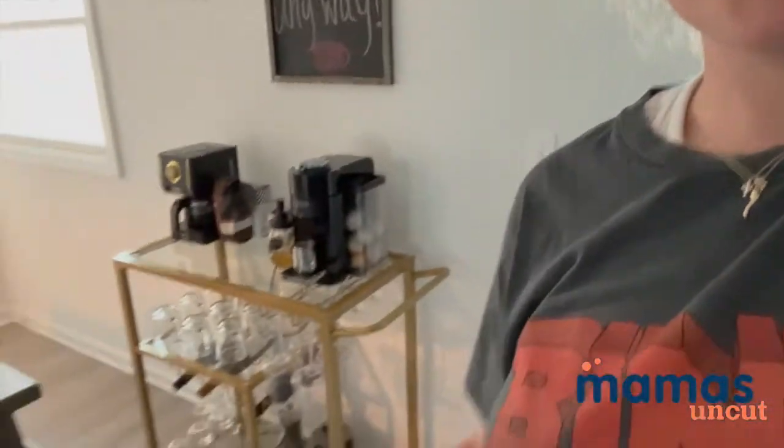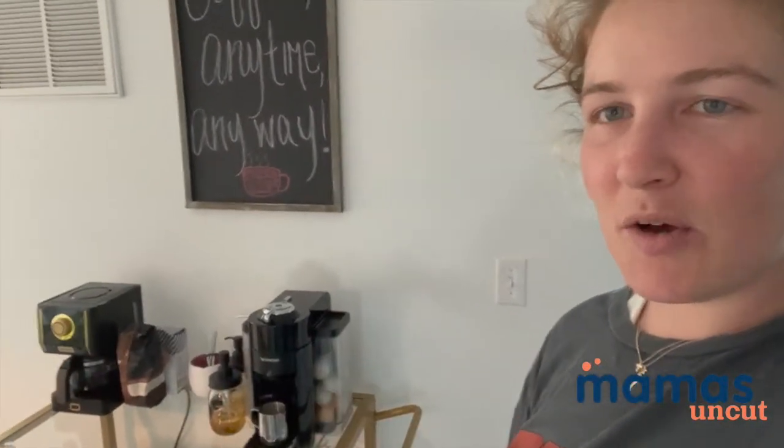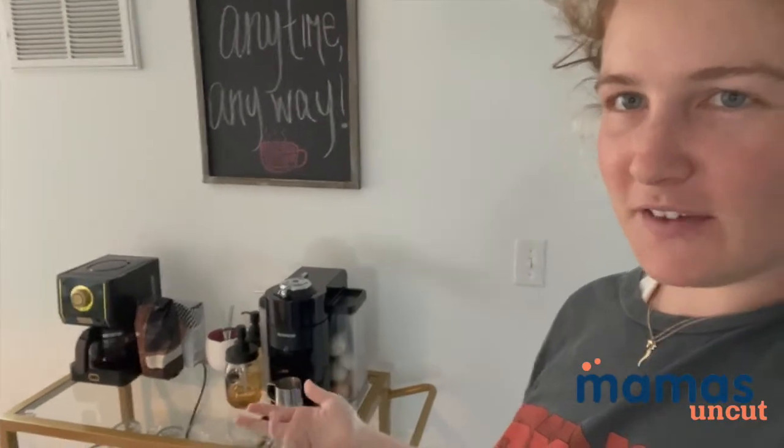Hey everyone, it's Sarah back again with Amazon Cut to share with you a few more products that I've purchased recently that I think some of you may also like to know about. I'm going to start off with this new bar cart slash coffee cart that I got off of Amazon earlier this week. This bar cart allows for everything to have its own space, so it's really now functional as a coffee cart and a bar cart.